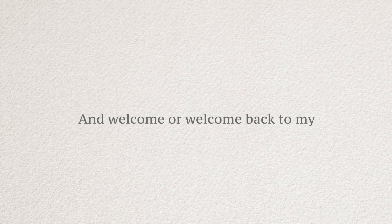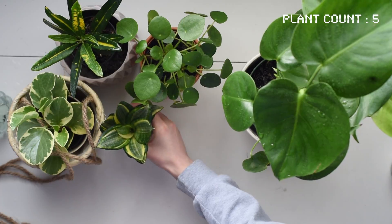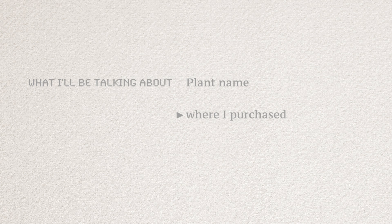Hey guys, it's me Ella, and welcome or welcome back to my YouTube channel. As a fellow plant mom, I do have a pretty good collection of plants. In today's video I thought I'd share my plant collection and how I take care of them. In each segment I'll be covering the plant name, where I purchased it, and how much it costs.